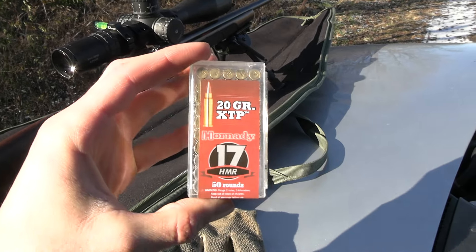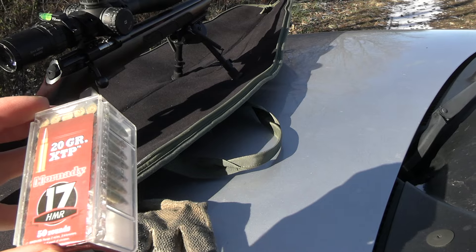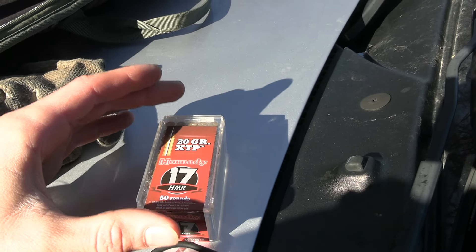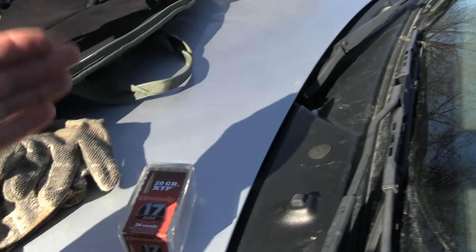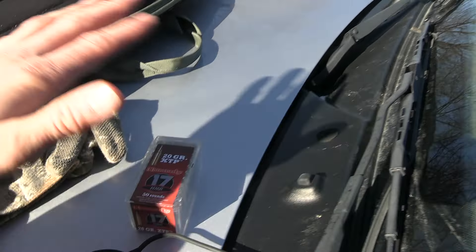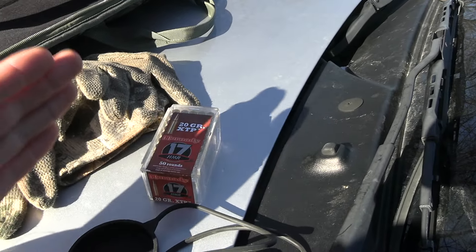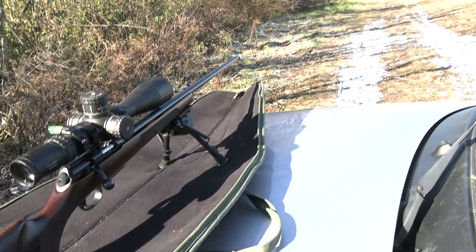What I found out is 17 HMRs, at least mine, shoot basically all the ammo the same. I was trying different ammo and it wouldn't group consistently like when I first shot it with the first kind of ammo. So I kept switching ammo trying to find the best one — I tried like every kind of 17 HMR ammo out there — and I could not get the half-inch groups at 100 yards I was getting when I first got this rifle. It was going everywhere.